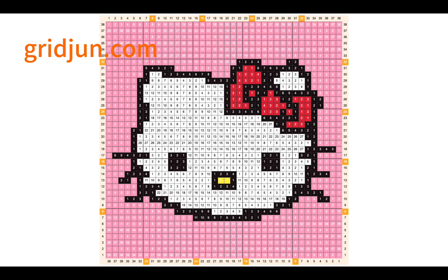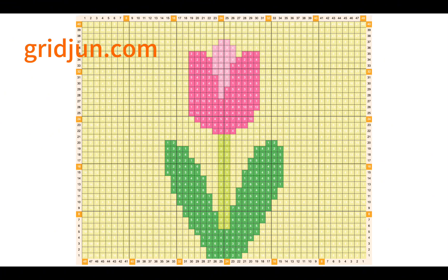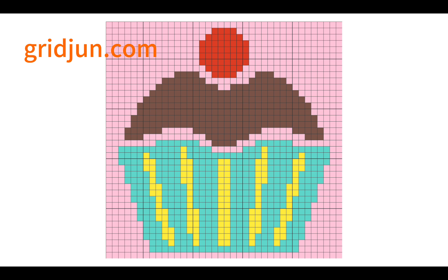Hey guys, welcome to my channel. This is Shu Jin. Today I'm going to show you how to make any pixel grid pattern with GrayJean.